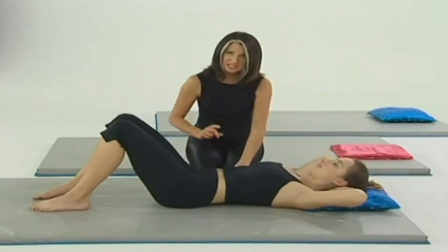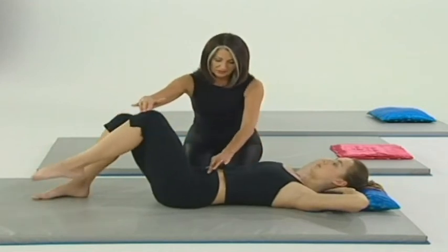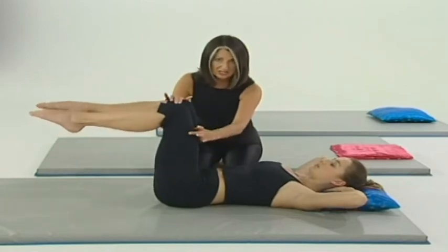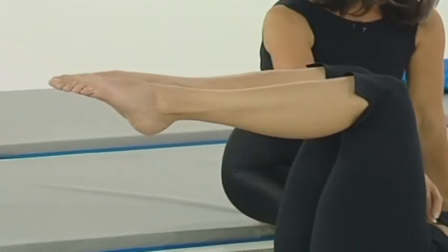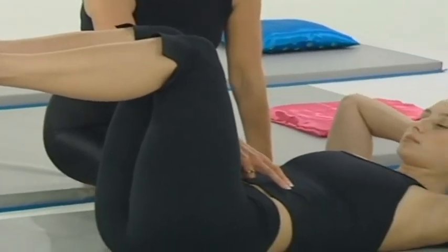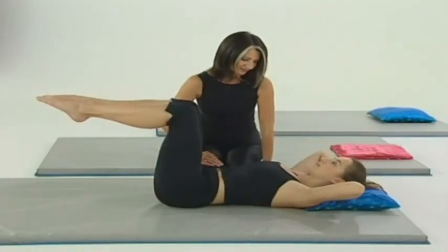I'm just going to show you the same thing but with the knees bent this time. So on the out breath, zipping and hollowing, fold one knee up. And again, if you can, fold the other knee up. If not, remember to take hold of your leg so that you're supporting yourself. Wide breath in to prepare. As you breathe out, zip and hollow — chin's gently tucked in as you slowly curl the upper body. Breathe in, breathe out and lengthen and lower back down.